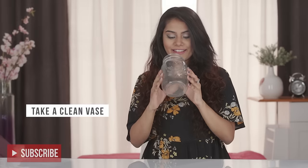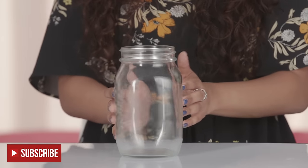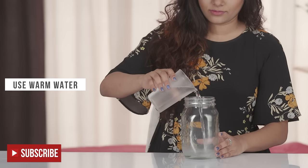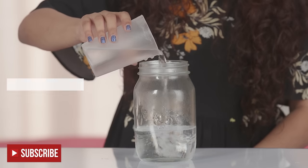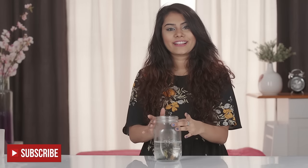Wash the jar or vase — whatever you're using — with a regular washing soap to ensure all bacteria is removed, as this is fatal for your blooms. Wake your flowers up with warm or hot water to help them stand up straight. Also keep changing the water every day.